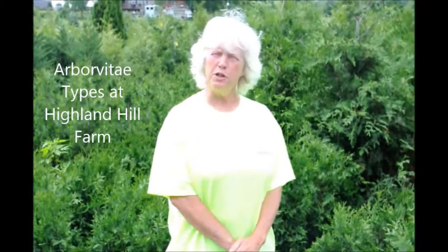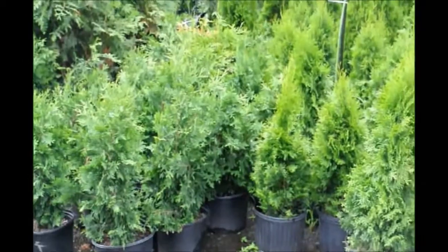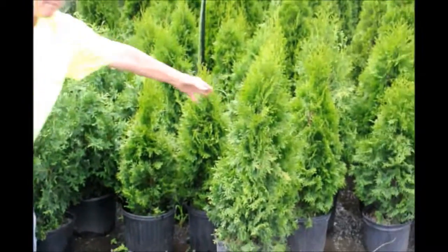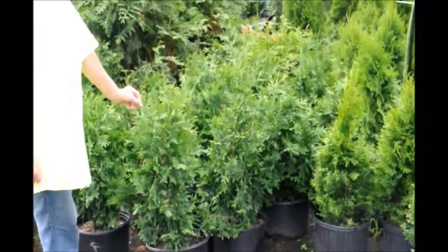Hi, I'm Marge, and you're at Highland Hill Farm. This morning I'm standing beside two of our most popular types of arborvitae. This one is the emerald green, this one is the green giant. Although they are both arborvitae — Thuja, T-H-U-J-A — they are markedly different in their long-term growth habits.